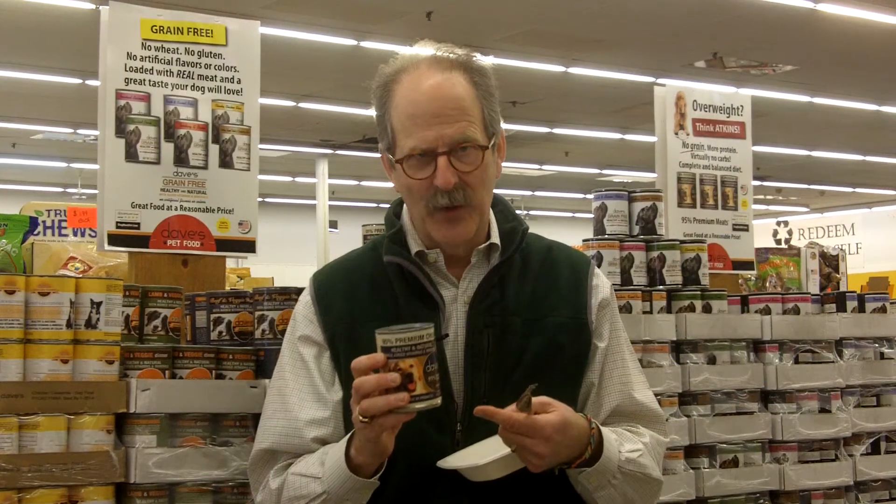The deal is it's Atkins or South Beach, folks. You cut down on the amount of carbs because all dry food, no matter what kind, has to have some carbs. And you feed more protein. There are virtually no carbs in this. So, all it is is meat, water, the guar gum — which sounds like chewing gum but isn't; it's what binds the food — and vitamins and minerals.